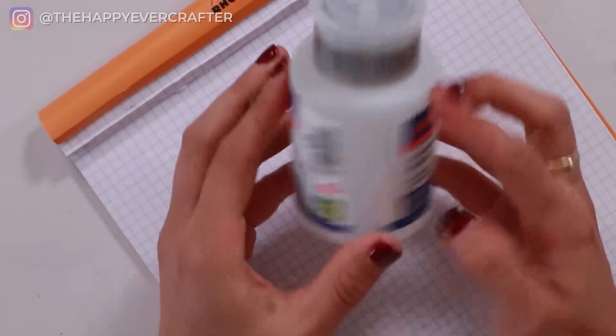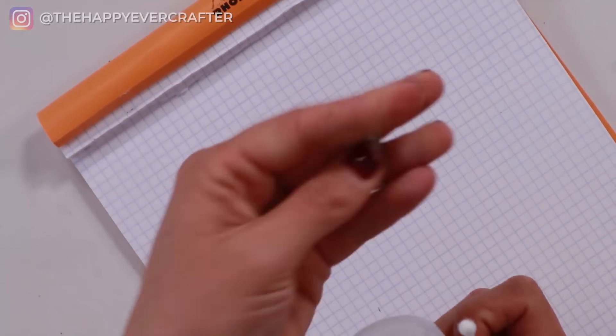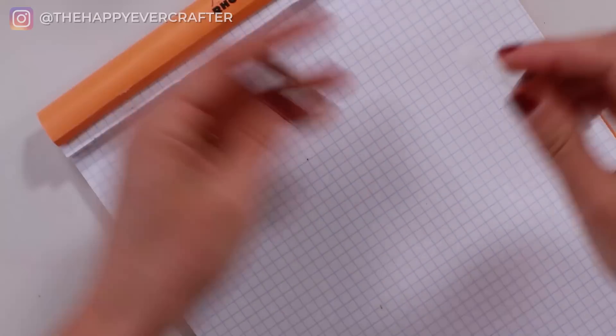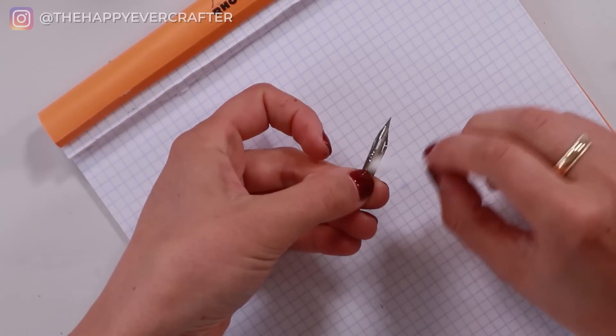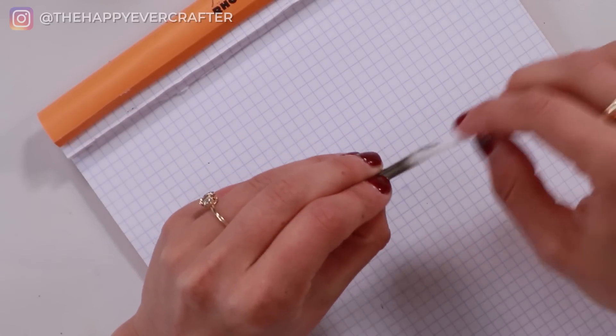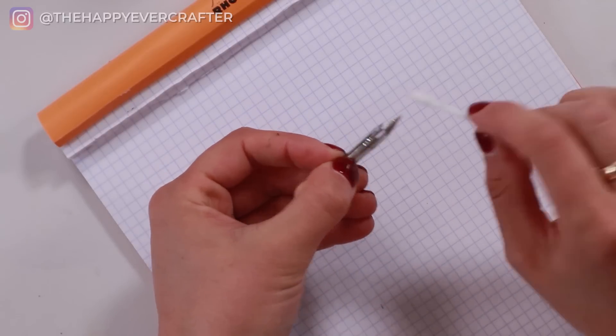There are lots of different ways to prep your nib. Some people stick it in a potato — the starches break down the oils — then wipe it off, so you might see calligraphers with a potato on their desk. Other calligraphers burn the nib by running it through a flame for a second and then wiping it off. You can also use toothpaste, dish soap, or anything gritty enough to remove the oils. My favorite these days is to use alcohol or acetone and a Q-tip. I'll get a little bit of acetone on my Q-tip and just rub it onto the nib, making sure to cover the whole thing — both sides, inside and outside.